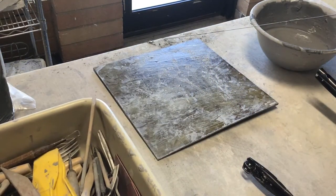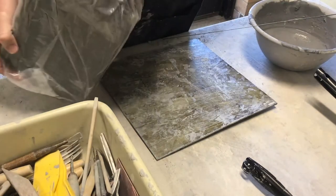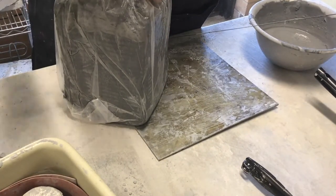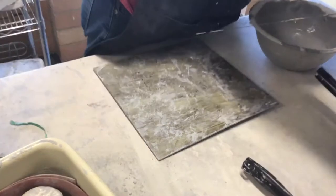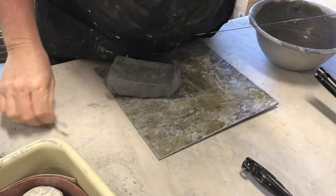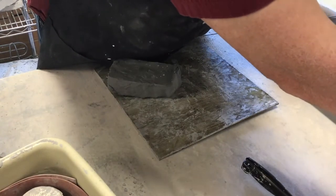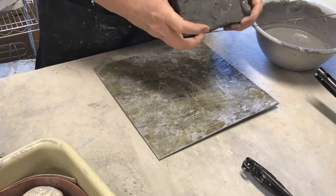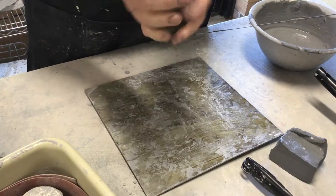Now I'll talk about how to start your pinch pot. I have some clay here — they come in these big bags and I use this wire just to cut the clay off. I already have some clay cut. We want to keep these bags closed so that the clay will stay moist for the next person. If you don't use all of your clay, you can put it back in the bag.